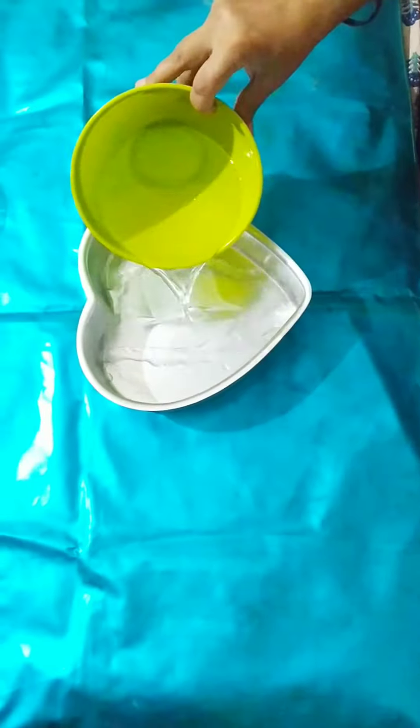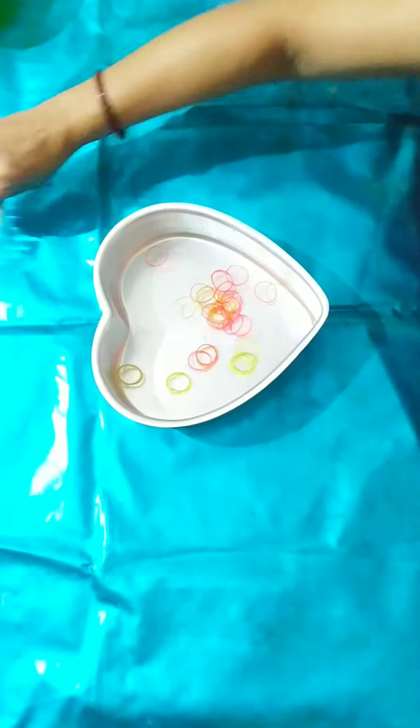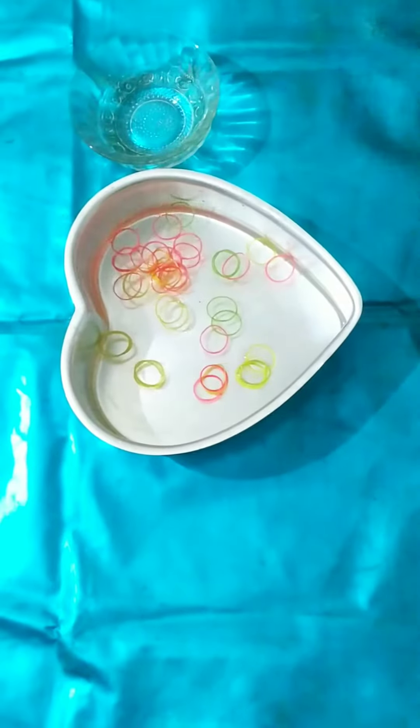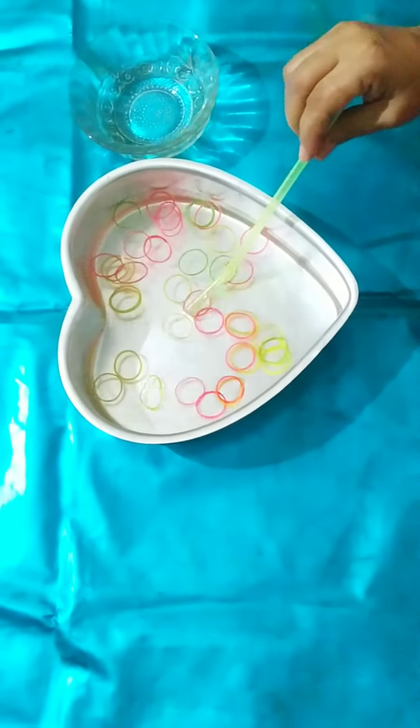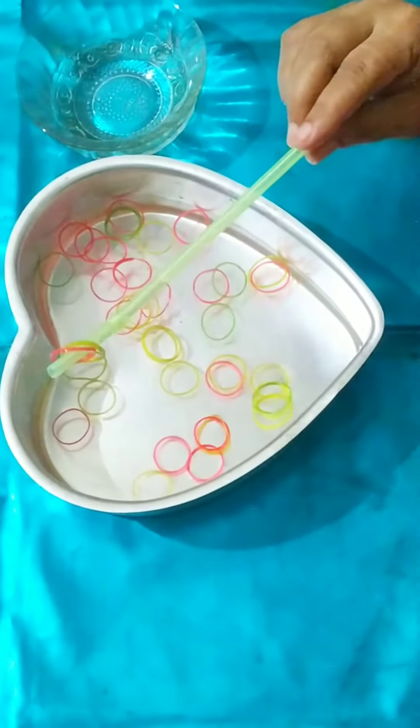Now take our mold, put some water and then add some rubber bands in it. Now with the help of a straw, try to pick rubber bands one by one like this.